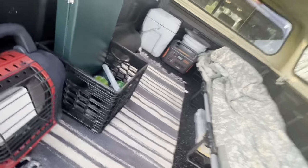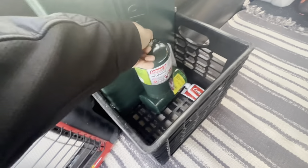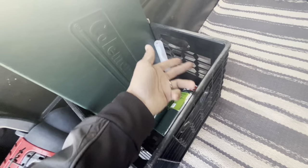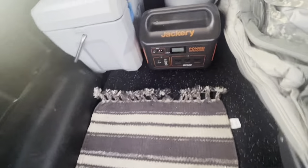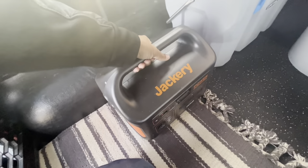Let me get in and show you guys some more stuff. This is the stove, and I have a couple bottles of propane here. One pound bottle of propane will run this Buddy heater for about four hours. Got some toothbrush and toothpaste. This is just a two-burner stove. I also have my Jackery here — it's a power system so I can use my laptop and charge all my stuff while I'm out here.